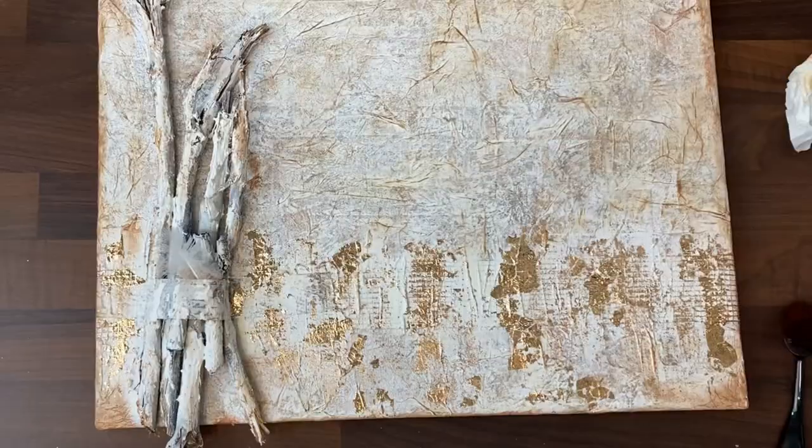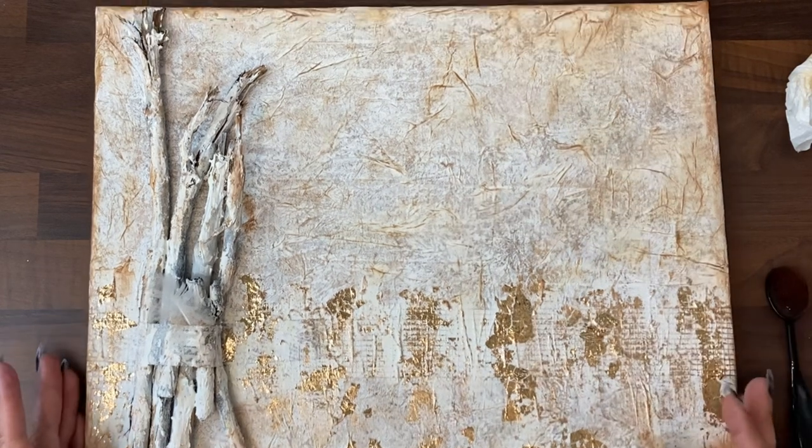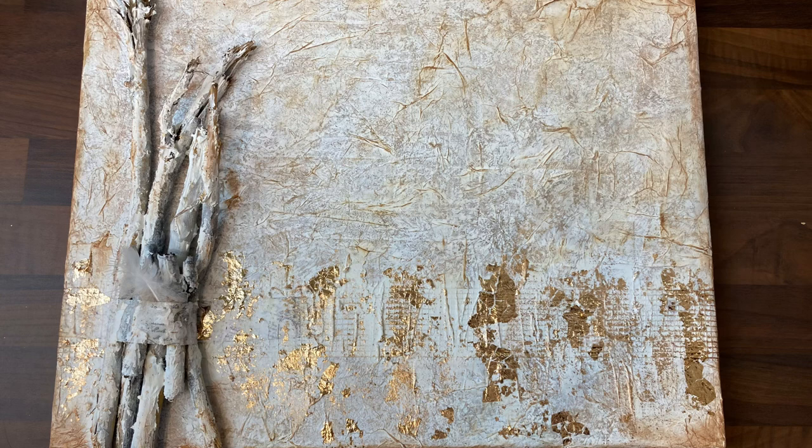I will want to protect this with a gloss varnish — I've had to order that in. That's the last thing that needs doing on this canvas. I will post a photo of that when it's done and has dried off. I hope you've enjoyed this combination of lives and short tutorials. Do let me know what you think of the finished result in the comments. Catch you very, very soon!